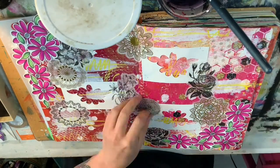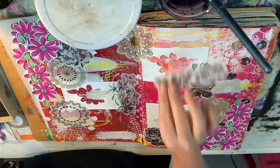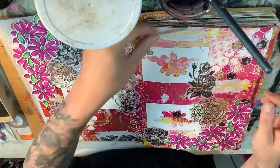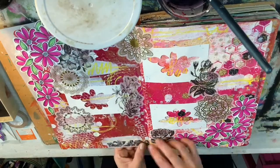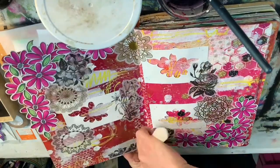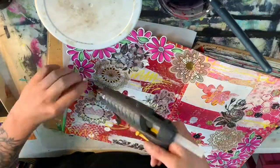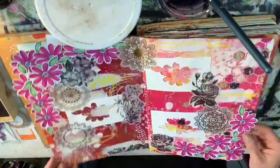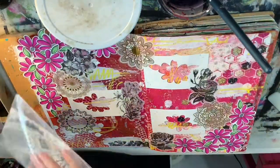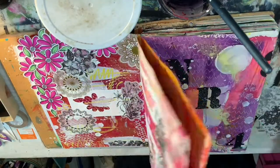Now that I have the elements — the kind of mixed media — I started with paint and texture, then added stuff on top of that, then added some more stationery on top. Now I can go in with more paint and media on top of those layers.